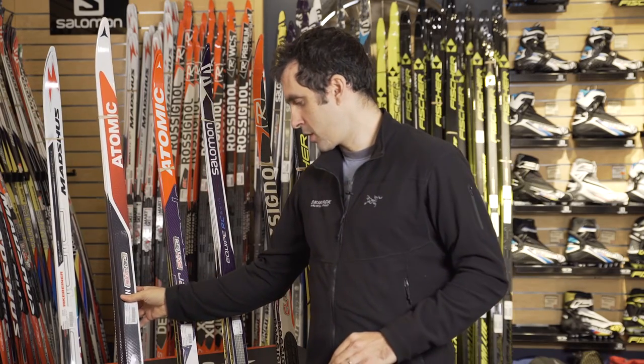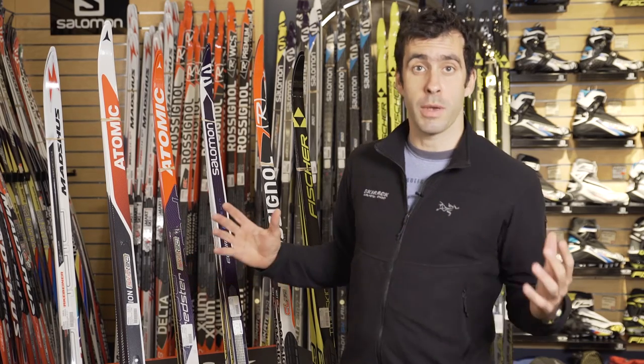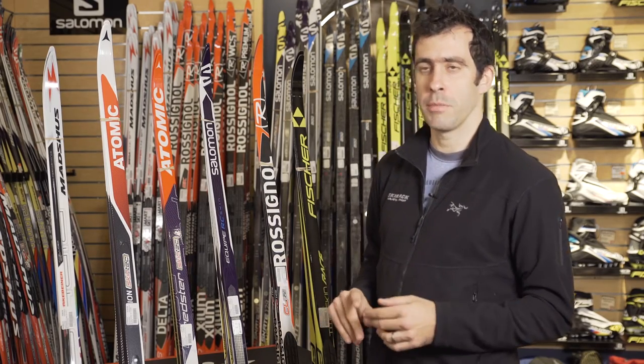This category started with the Atomic Skintec ski a couple years ago, and has really expanded now. For 2017, we'll have options from Madshus, Atomic, Fischer, Rossignol, and Salomon.